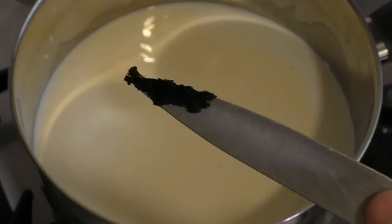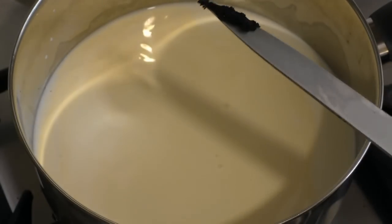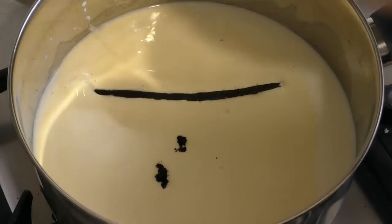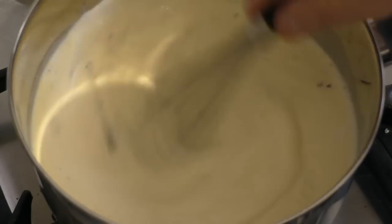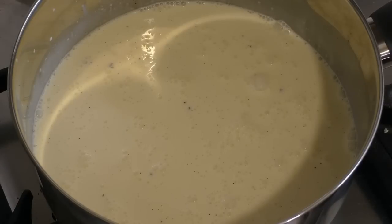Get a vanilla bean, scrape the seeds out of it, add that, and then chuck the vanilla bean pod in as well. Just give this a little stir — I like to use a whisk. Turn it on to medium and slowly bring this to the boil.